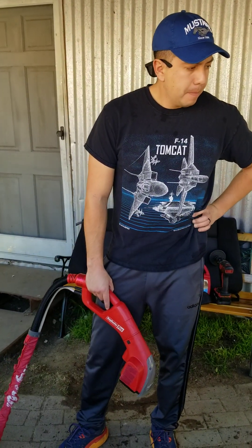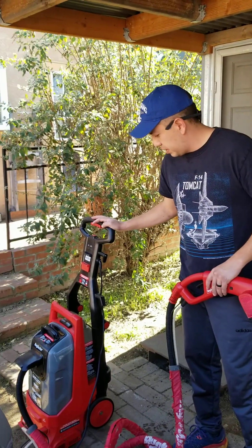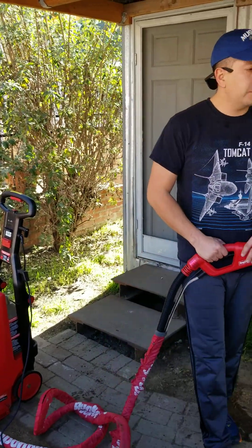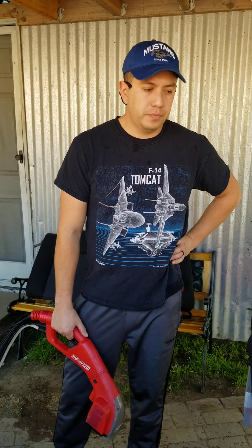Where do you find the Rug Doctor with the professional attachment? You can find it at a Ralph's — it took me about four stores to find both pieces, but the machine runs about $60 and the attachment is about $20, and you can rent them for the whole day. So after you're done with the car, you can go ahead and do your carpets in the house too. Most people use the Rug Doctor just for cleaning rugs, and if you want to do upholstery you need the extra attachment.